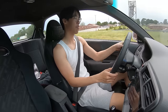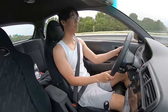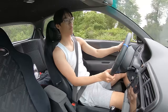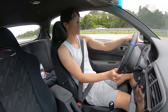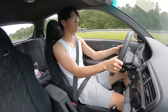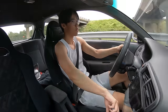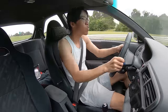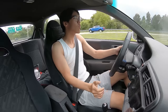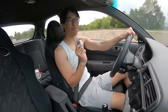Listen to that downshift. It does sound good — I ain't going to cap. I hope you guys can hear this on camera.